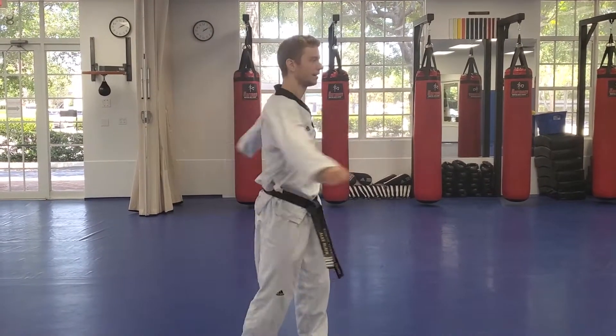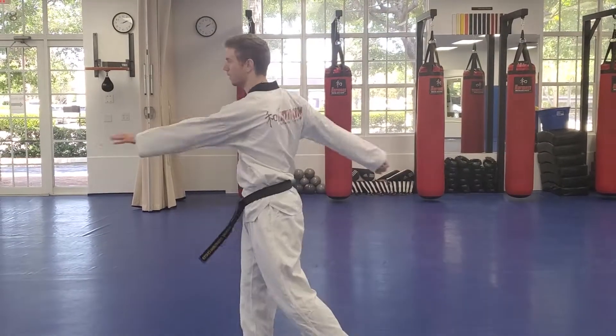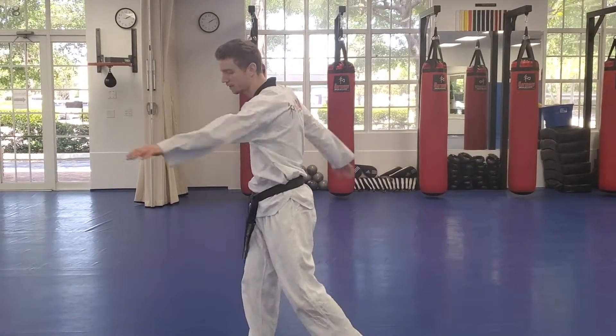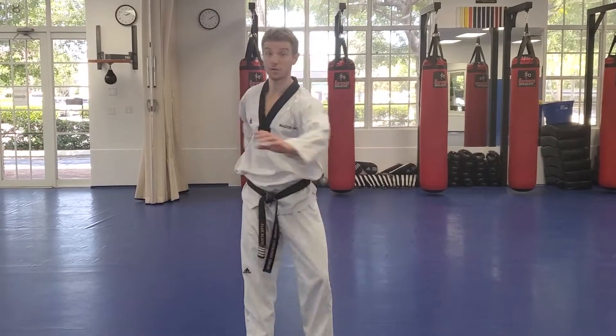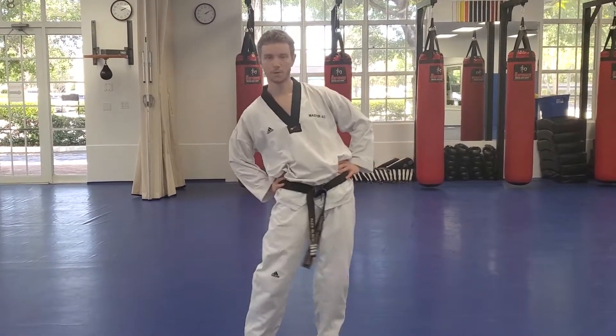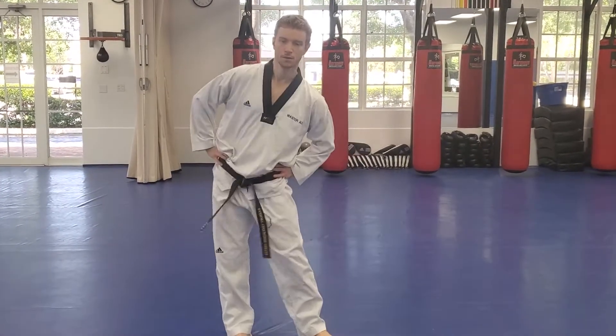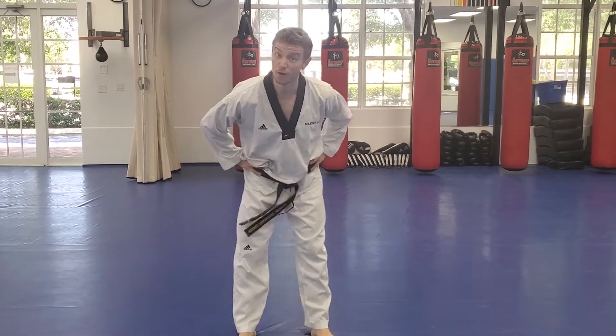Twist, pivoting on your feet as you twist. Now hands on your hips and big circles, keeping your head right over your feet but moving those hips all the way around. And the other direction.